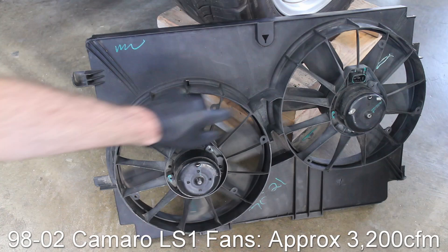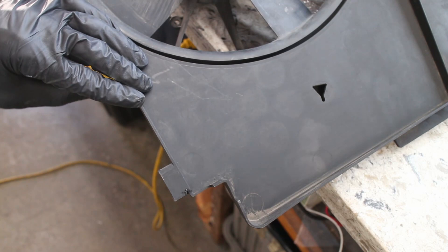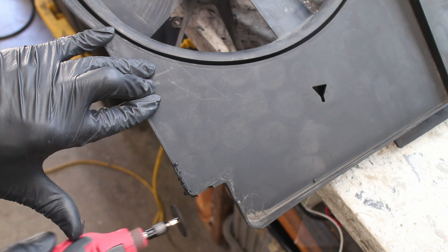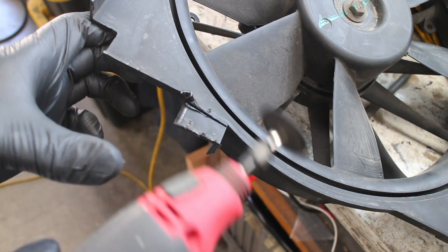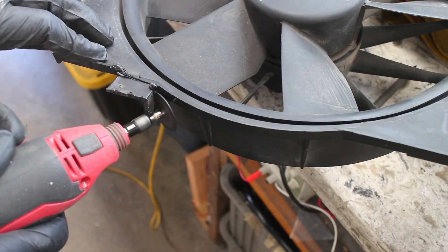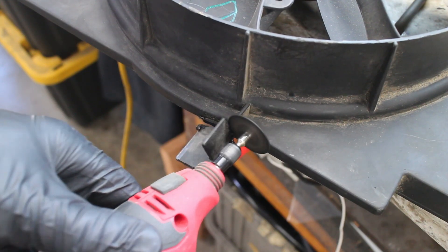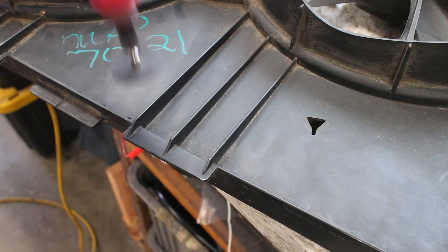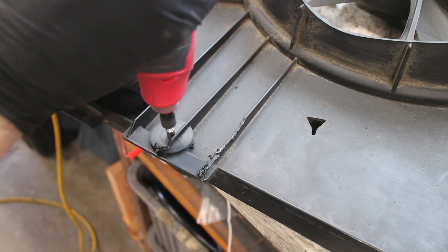I'll be using these 1998 through 2002 F-body fans. In order to use these fans, a few plastic cuts will need to be made — these tabs are cut off and a few minor trims here and there. It's pretty easy overall. The reason these fans are pretty popular is because they flow a good amount of air and are pretty cheap.